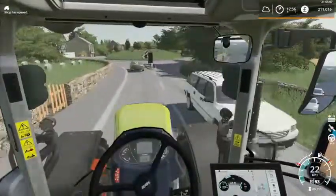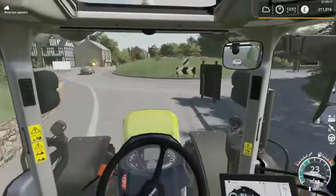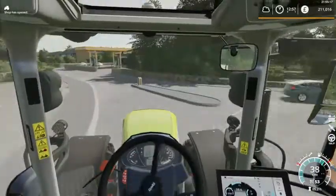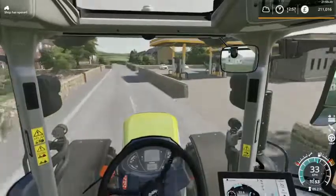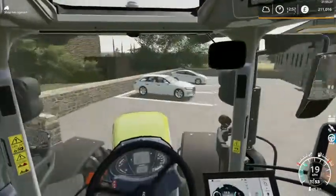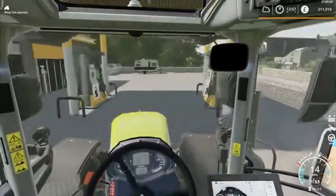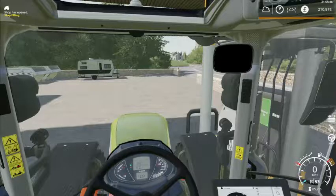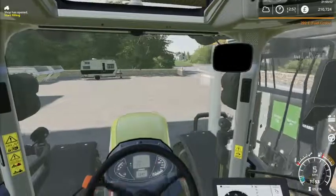The cab on this is really spacious. So let's go ahead and sort the fuel out. 292 pounds, which is fine.